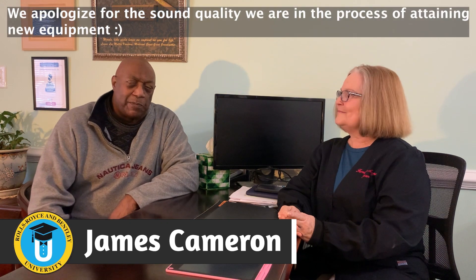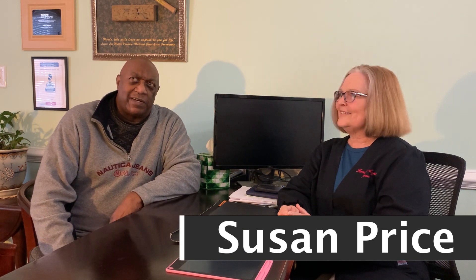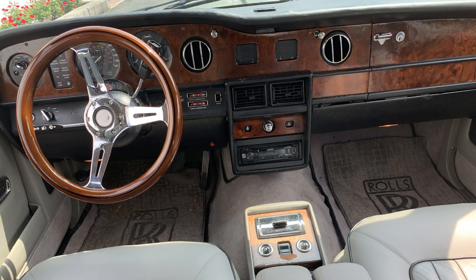Hello class, welcome back to another session. We're back with my friend Susan Price, who I met going on two years now — time does fly. I met Susan because I was looking for someone who did furniture, which means they would know about wood and possibly be able to help fix the cracked caps, the dash, and other pieces in my Rolls. And she did a fantastic job.